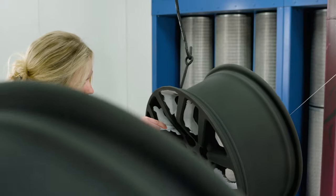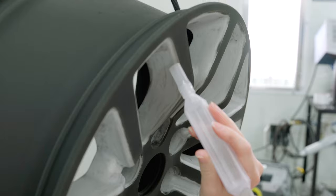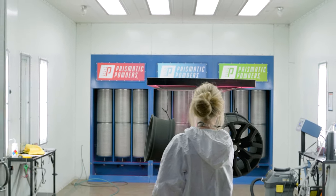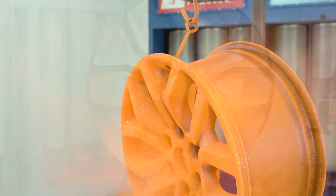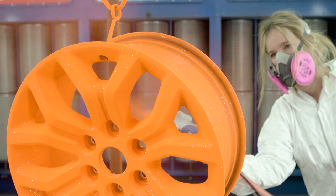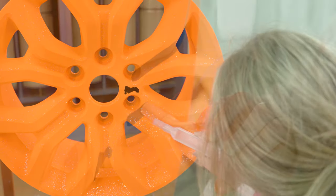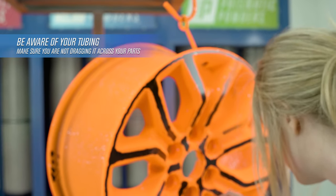Even though the vacuum is pretty thorough at removing most of the powder, you're still going to have to wipe some surfaces to make sure you get everything off. We're going to be pulling the wheel at flow out, then let it cool. After that, we add the Holy Snapper. Now that we have the Holy Snapper on, it's time to vacuum the face. Through this process, we had to be careful with the tubing for the attachments — you need to keep track of that tubing so it doesn't rub against your parts.